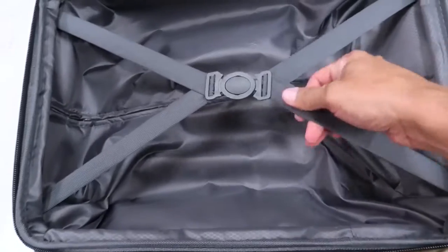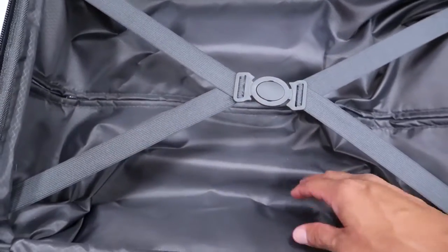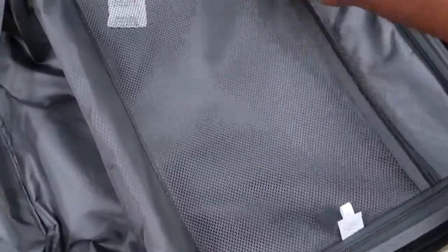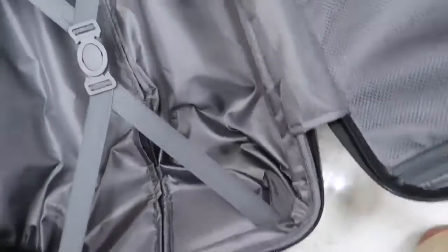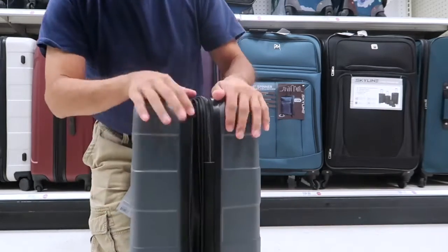Inside the carry-on, it's got a belt clip where you can put shirts, shorts, jeans, and so on. There's a pocket here where you can put magazines or sandals. There's another zipper section where you can put underwear and socks, plus more shirts. It extends so you can put more stuff inside.